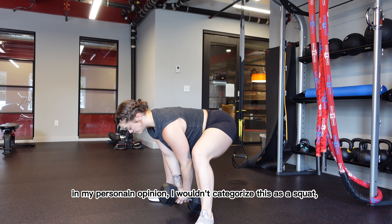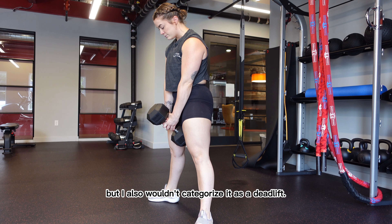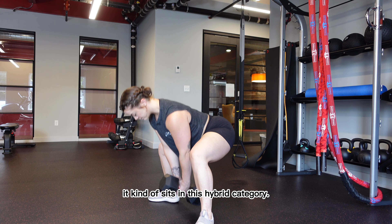In my personal opinion, I wouldn't categorize this as a squat, but I also wouldn't categorize it as a deadlift. It kind of sits in this hybrid category.